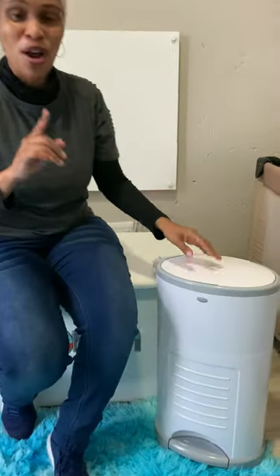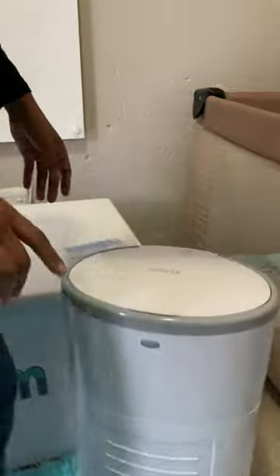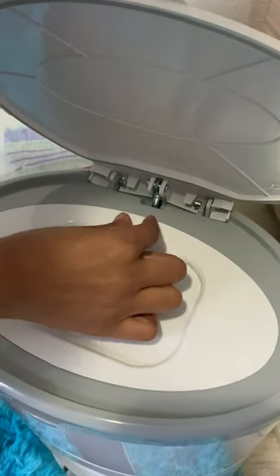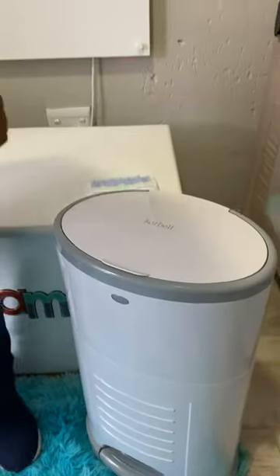Number two: I've got a toddler who likes opening and closing things. So one of my favorite features — step on the bin, it opens. It's got a locking system over here. Lock it and she can't open it. How awesome is that?